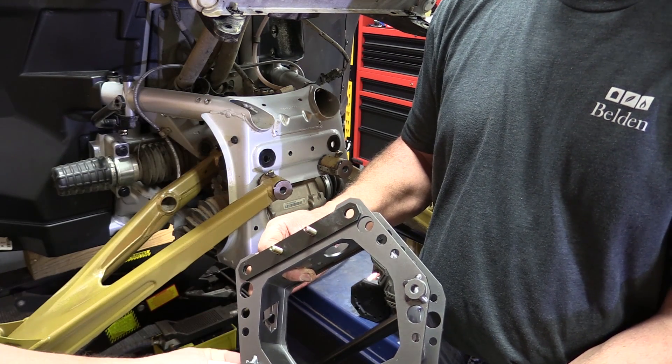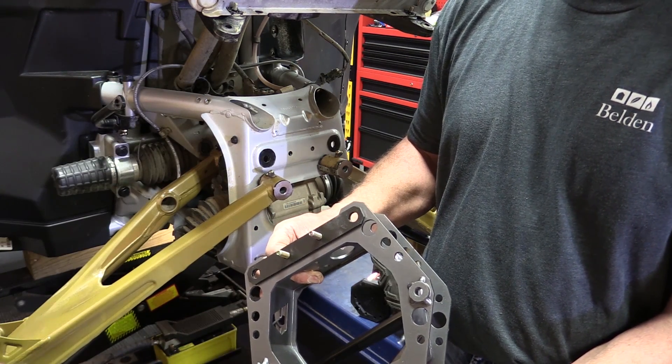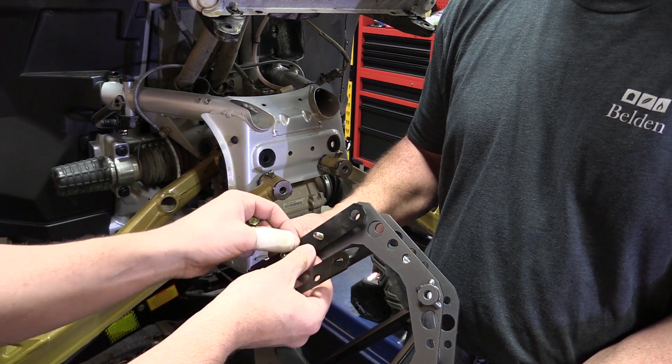Cover any bare metal with a good paint and primer so it doesn't rust. The backing plates go in the bottom and help stiffen this up when we bolt it together. There are two more bolts on this side — the bottom piece is going to be pretty tight, but the top should be pretty simple.